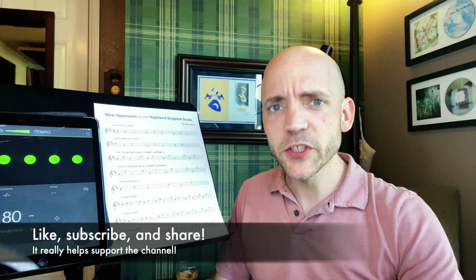Well hello everybody, I'm Matt Willis, Bagpiper, and on this channel I make videos to make you a stronger and more confident bagpiper. If you like this kind of content please like the video, subscribe to the channel, comment below with any thoughts you have, share it with any other pipers in your life, and I also give Skype lessons if you want more personalized instruction.